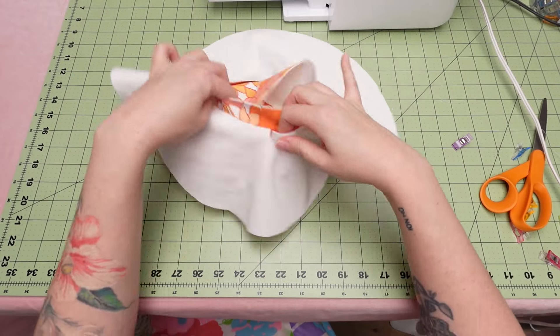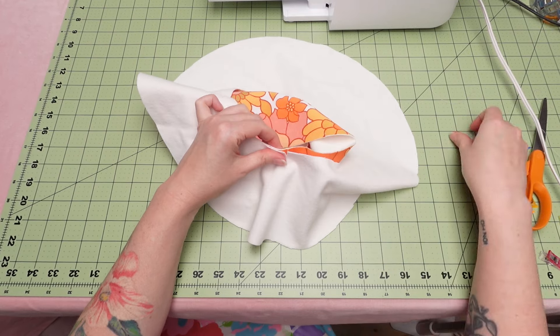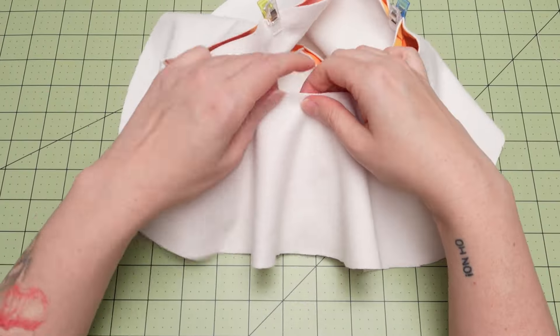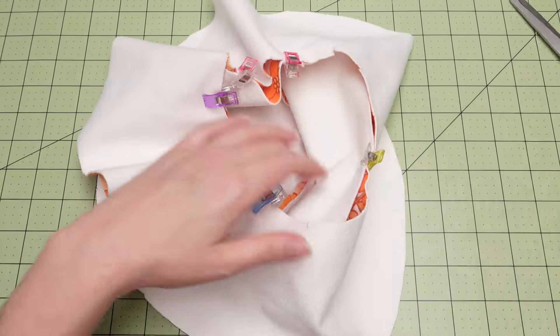With the right sides of the fabric together, place the brim right over the upside down bucket hat and pin in place. Once the notches are lined up and pinned, add some additional cuts to the curve of the brim to make it easier while sewing.